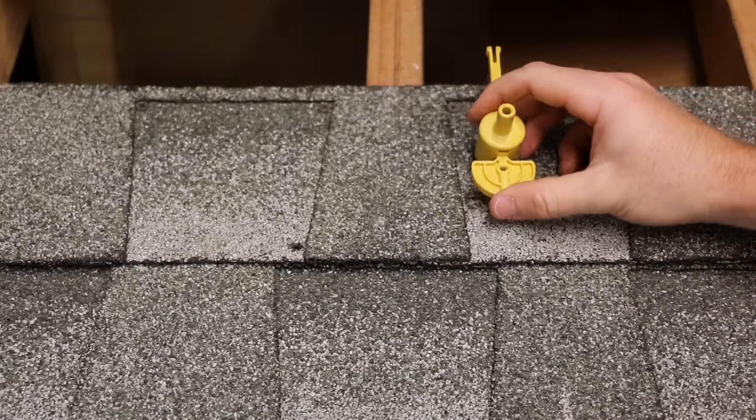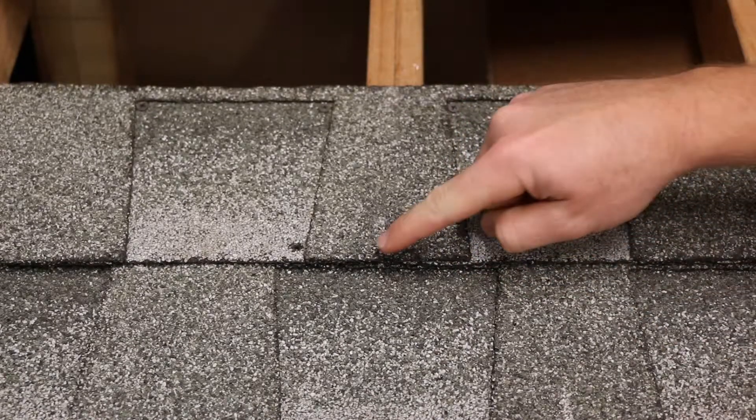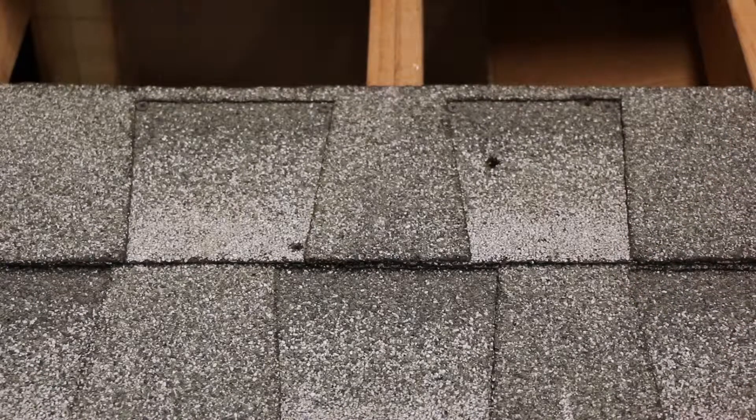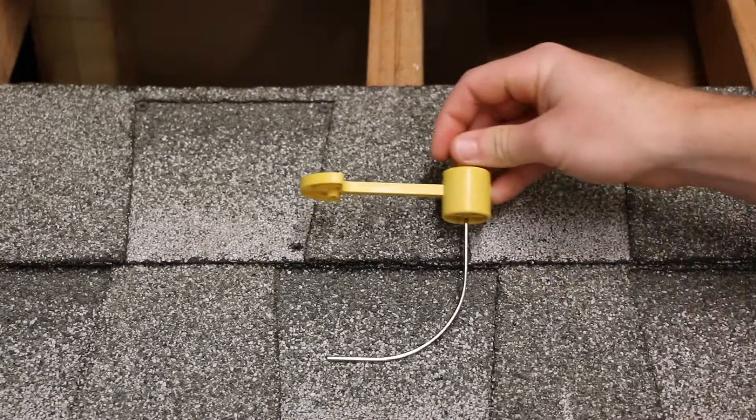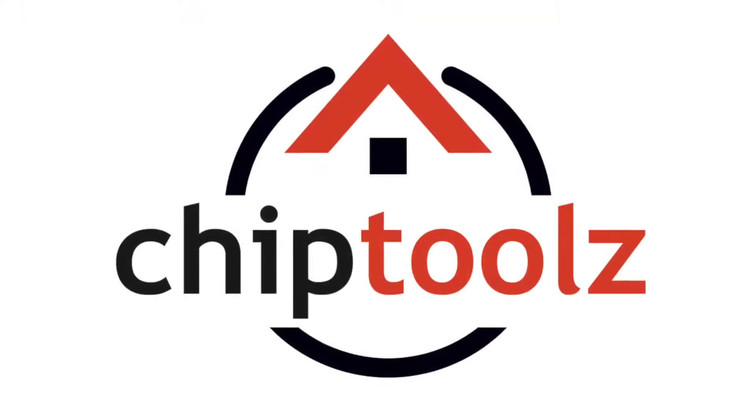Retract the key and remove the tool from the hole. Use a straight edge to connect the two marks, and there's your rafter centerline. Be sure to properly seal up your access hole when you're finished. For more information about our tool, check out our other videos, and thanks for watching.